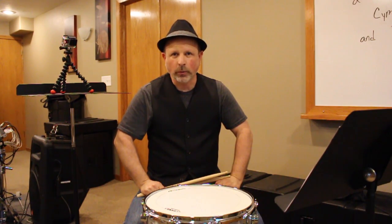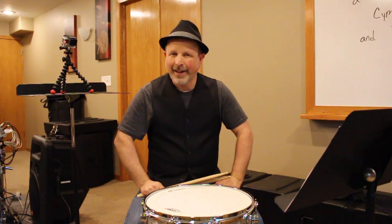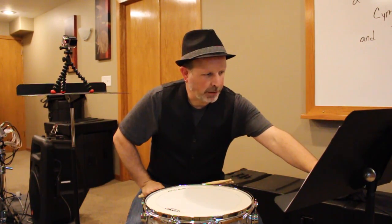Hello, this is Mr. Stocker, and we are going to work on our exercises using the quarter notes and the quarter rests. We're going to do the first four at one tempo, then we're going to change tempos, then we're going to do the whole thing at a faster tempo. So we're going to start with one through four and set our metronome to 80 beats per minute.